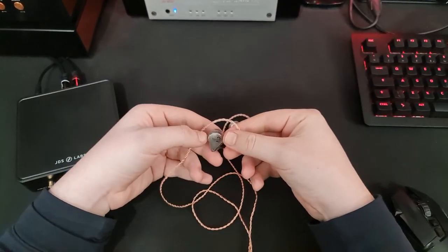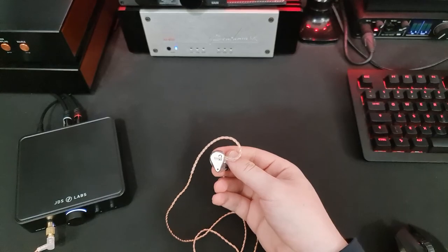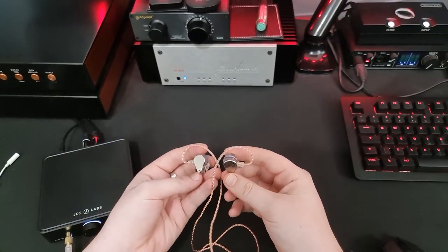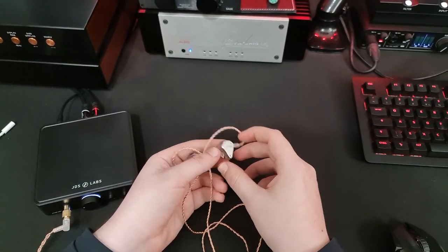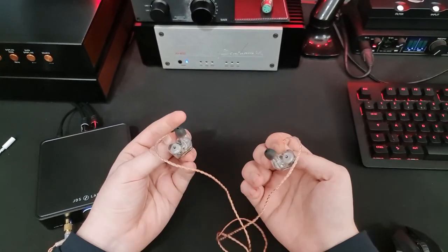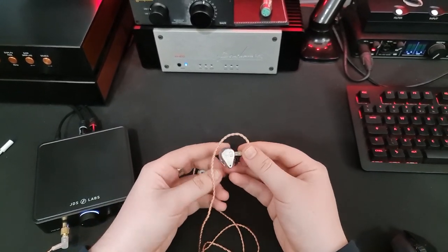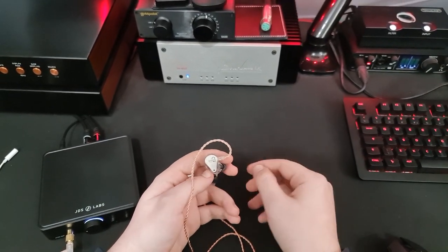This is the Moondrop Blessing 2 Dusk, a revision on an existing IEM, the Moondrop Blessing 2, which was itself a sequel of the Blessing 1. I should start by saying I've received this as a loan unit — I didn't pay for this, I'm not being paid to say anything, and I don't get to keep them. I've got to send them off to the next person in a couple of days. All thoughts and opinions are my own.